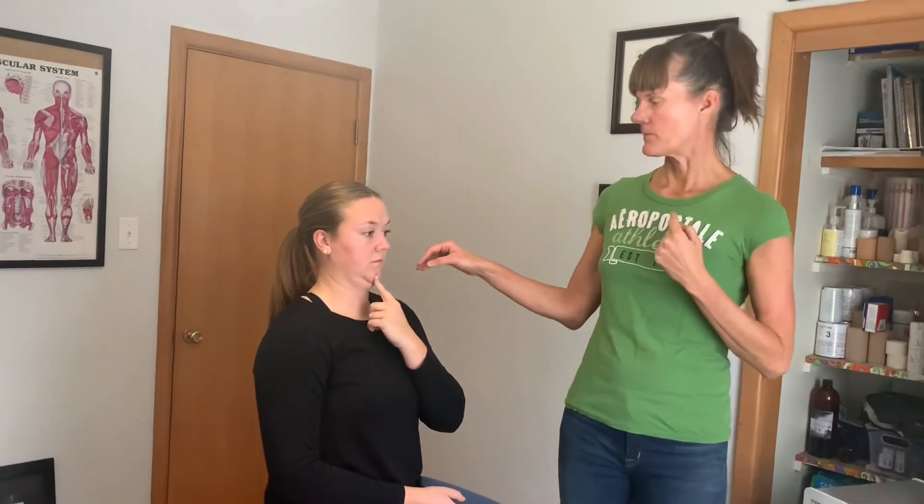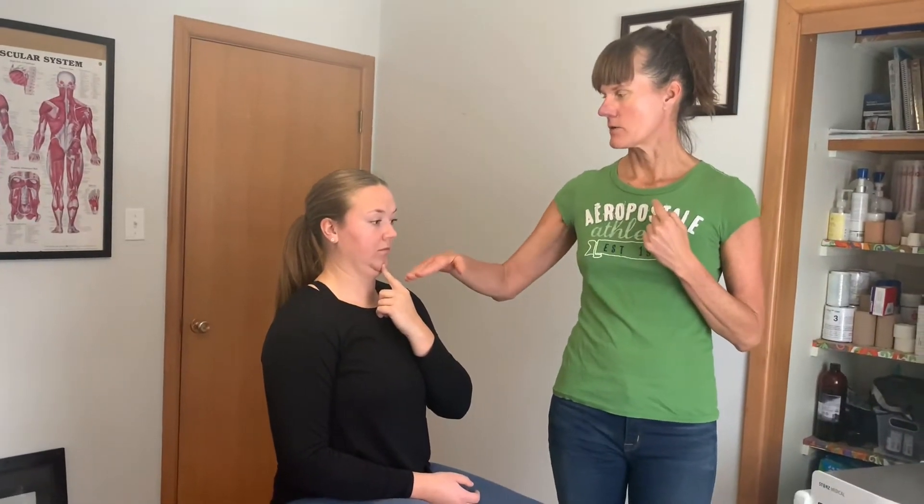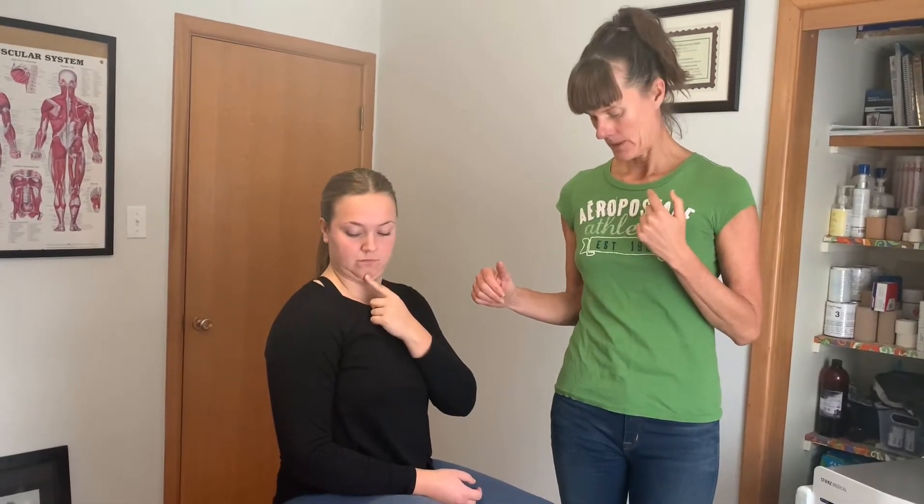Now we're going to add rotation. Jenna's going to keep her chin tucked and actually rotate, keeping that chin tucked as far as she can go, and then rotate the other way.